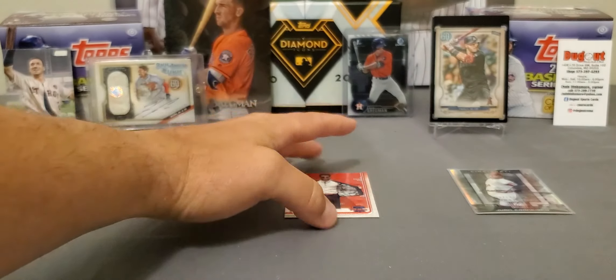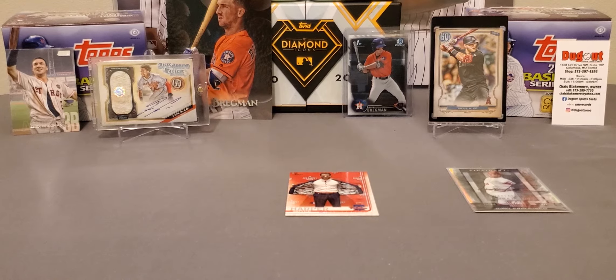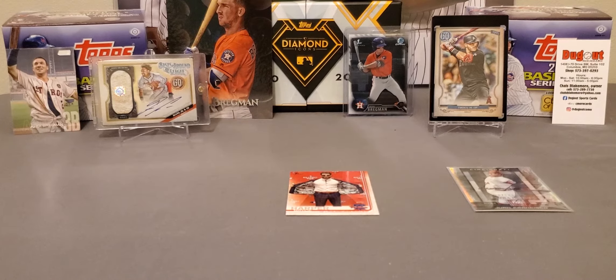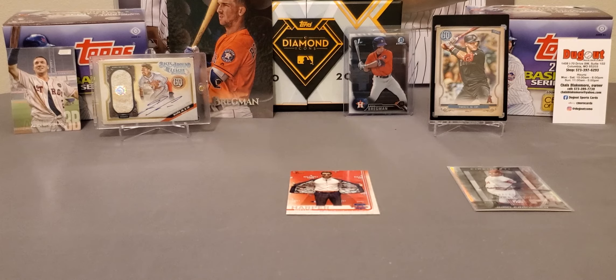Not bad. Well, there it is guys — that's a look at the new Fairfield. I haven't seen these in stores. If y'all find them in there, buy them and see. Just alone with the 2019 Series 2, I'm not going to complain with it. I appreciate y'all watching. If you don't mind, please give me a thumbs up, and I'll see y'all on the next one.